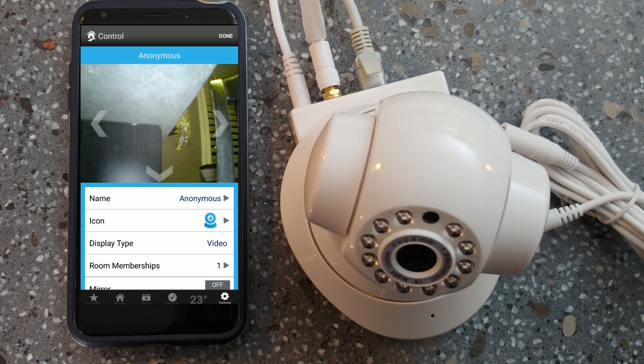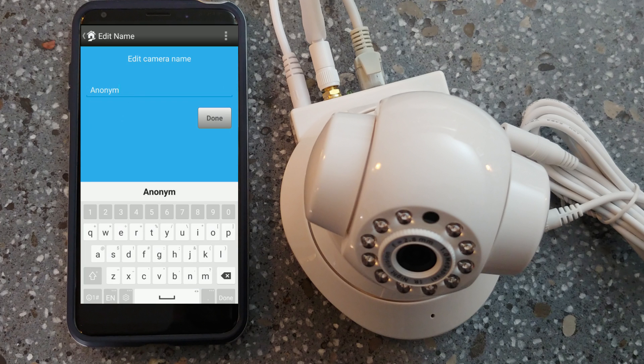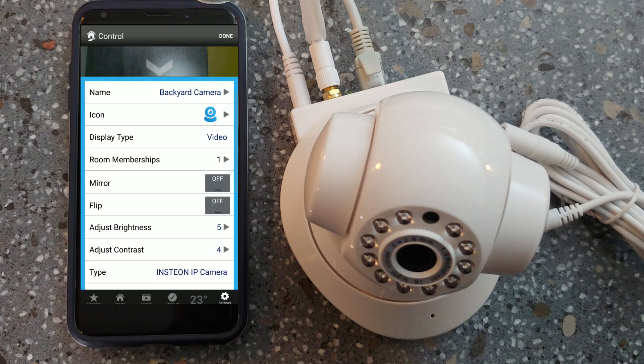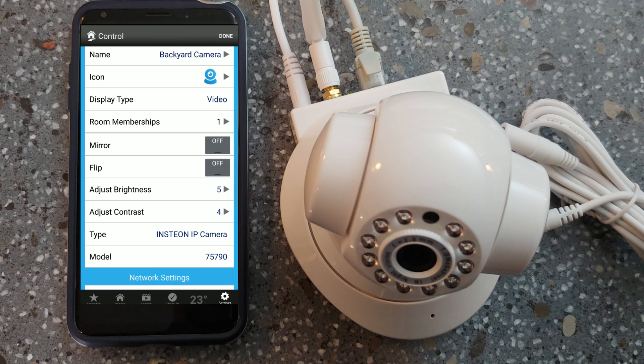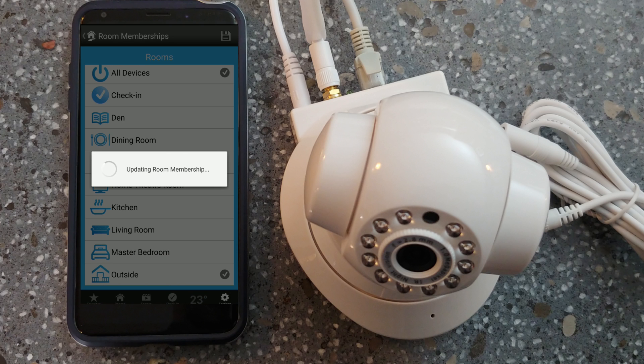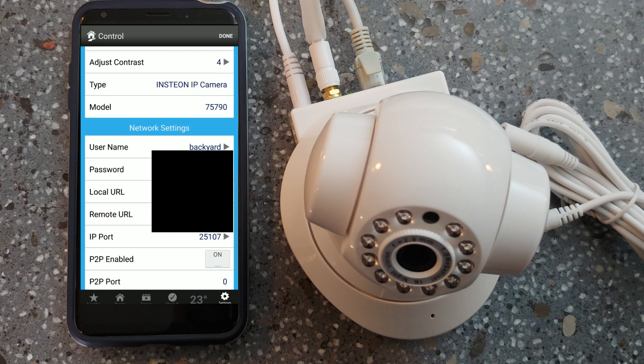Once this is complete, you can take this opportunity to rename your camera. Pick a name for wherever you're going to put it — in our case, we're going to rename this to 'backyard camera.' Now we're going to add this camera to our rooms. It's under all devices — we're going to click on 'outside' and that's going to update the room. You can see all of your information is displayed here.